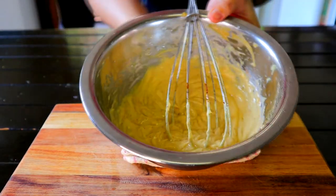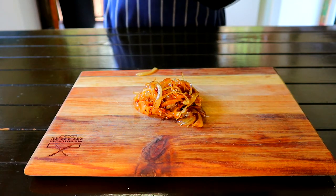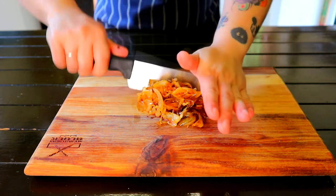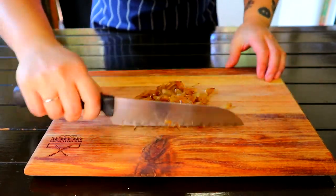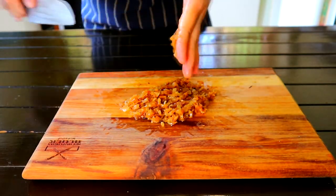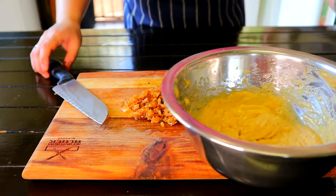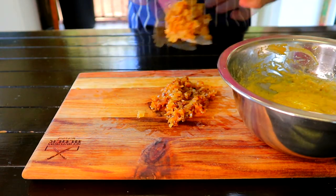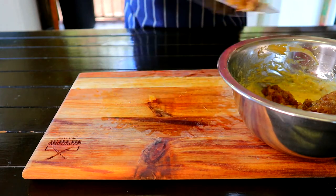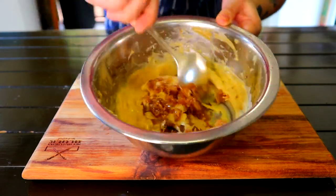Set the mayo aside and take your caramelized onions — roughly chop them. You want to see some chunky onions in your mayo. Then add the chunky onions into your mayo, give it a good mix, and you've just made yourself an onion mayo.